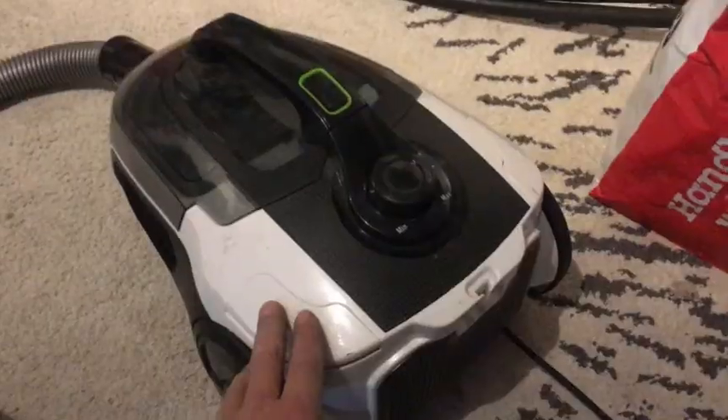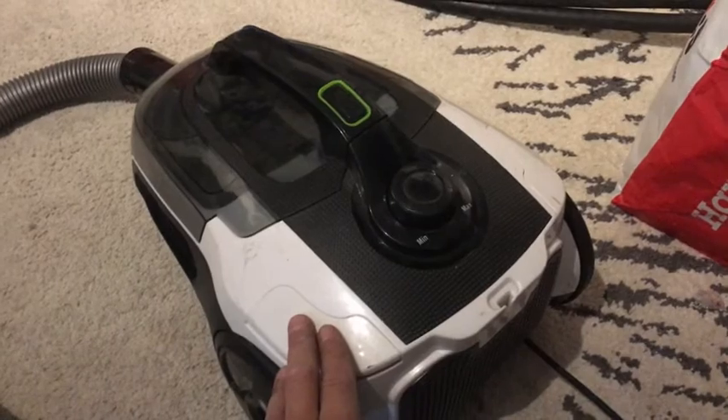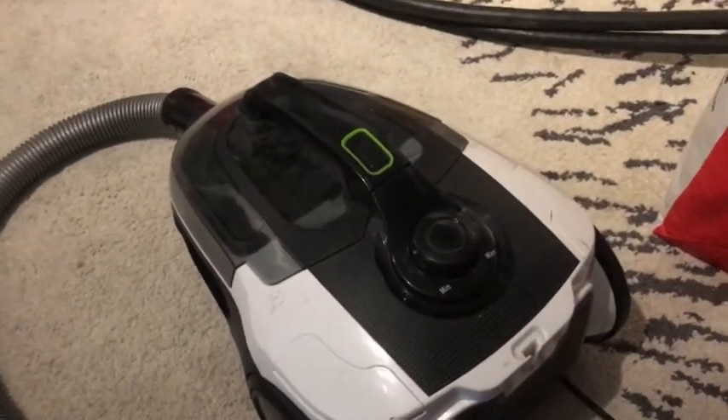This is a short one — the moment of truth. It's alive!